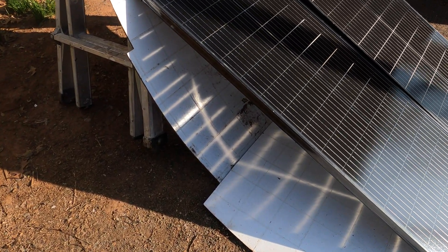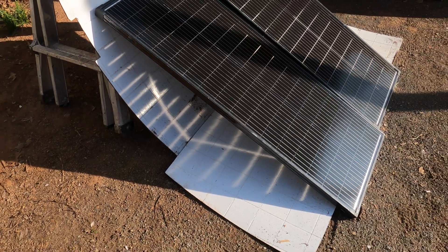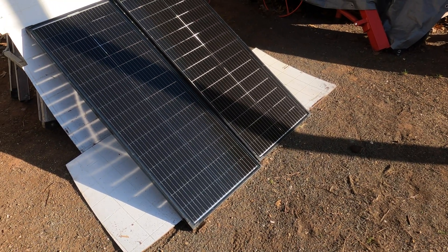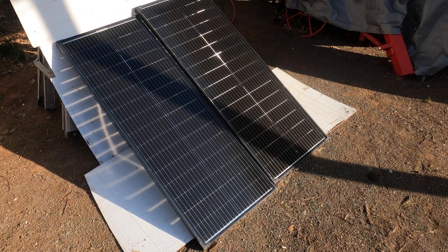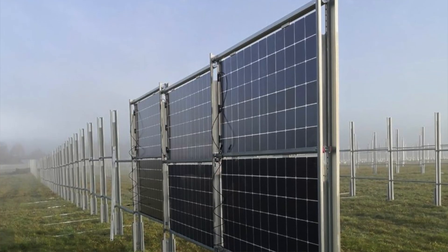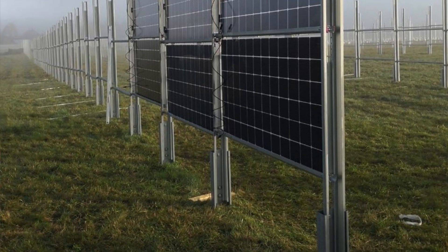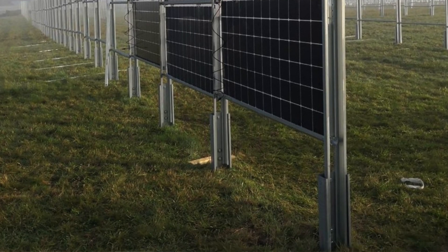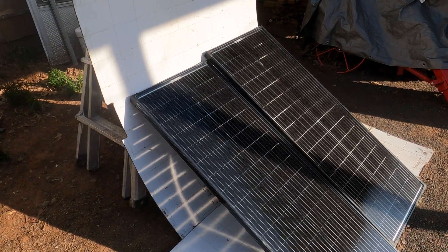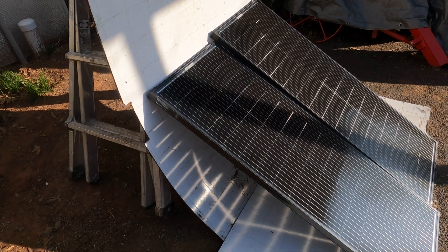They've been doing really well. The one thing about bi-facial is that the sun actually comes in on the other side too, so if you put something reflective on the other side you will greatly improve the output. Also, I've seen people mount these vertically east-west instead of facing south, so you can capture energy in the mornings and afternoons and then have a different set of traditional panels that capture energy in the middle of the day.